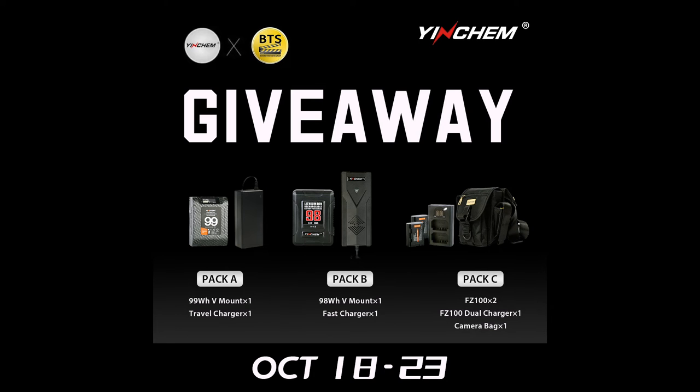Meanwhile, we are giving out some V-mount batteries courtesy of Yinchem. Go enter the giveaway on my Behind the Syngram channel for a chance to be one of the lucky winners. I am Director Airman — until I come your way next time, bye for now.